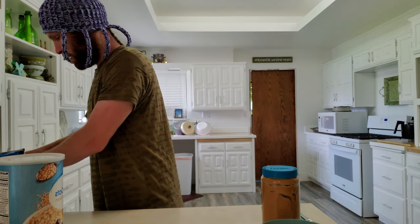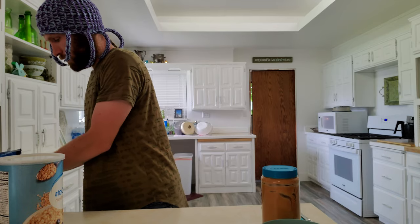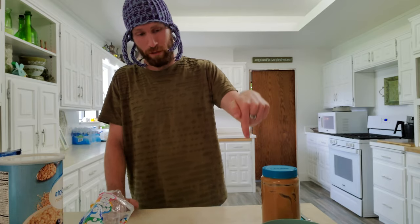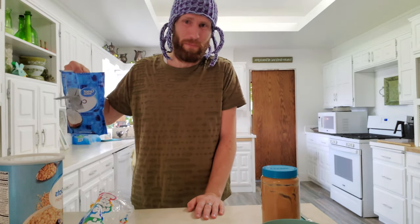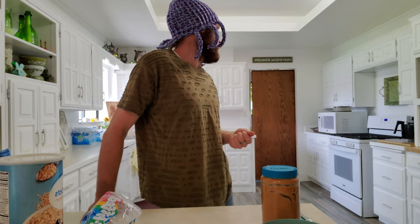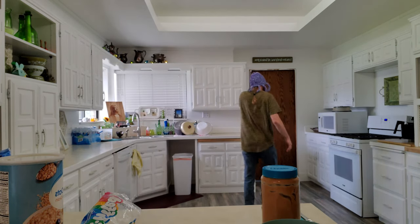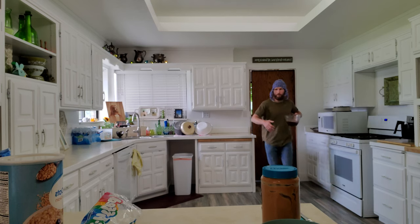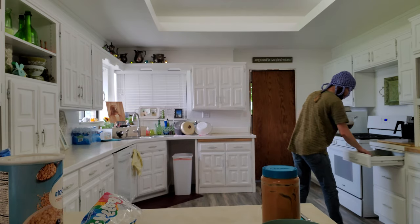I'm just going to pop in these dry ingredients and some of these optional ingredients while it's still warm, and they'll just incorporate as we're stirring. I do recommend putting the other ingredients in before the oats — except for the coconut flakes, that doesn't really matter — but you'll get better incorporation because the oats are big and clunky. It's hot — burning my fingers!